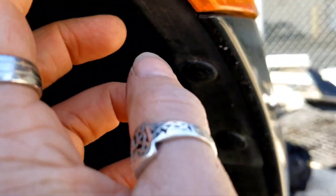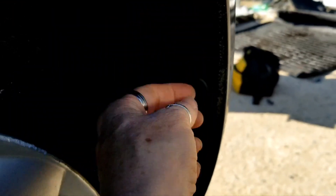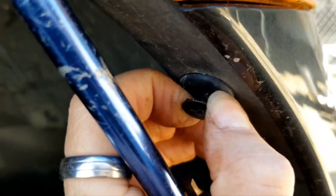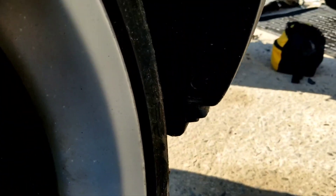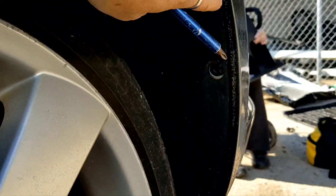I'm going to go ahead and remove this fender liner here. These little guys use a Phillips head and the little head will back out. These are quite simple to remove. But you see how they pop right out like this. There are four of them, and then this whole section is loose.